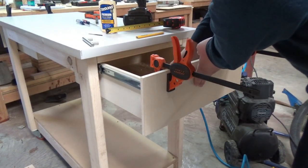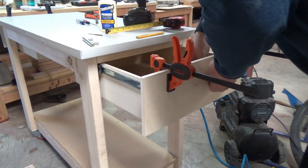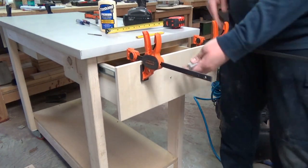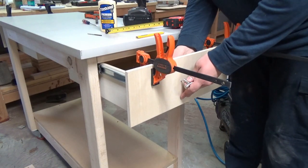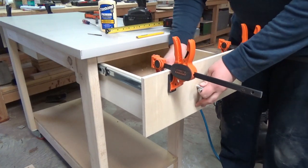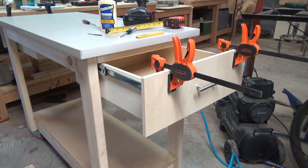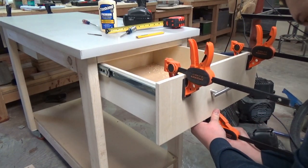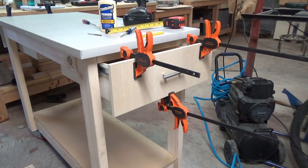Going over those holes on the inside and out really dresses them and makes them look nice. Now with my screws coming through the front, I'm ready to attach my handle. Alright, that handle's good. Just for kicks and giggles I'm going to put another clamp at the very bottom since there's wet glue in there — I'll let that dry for a little while.